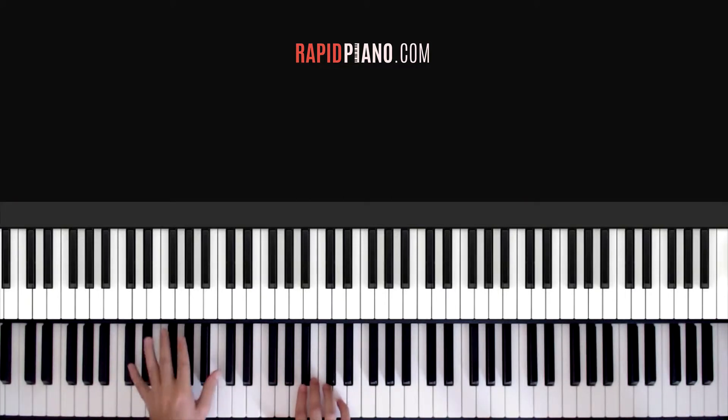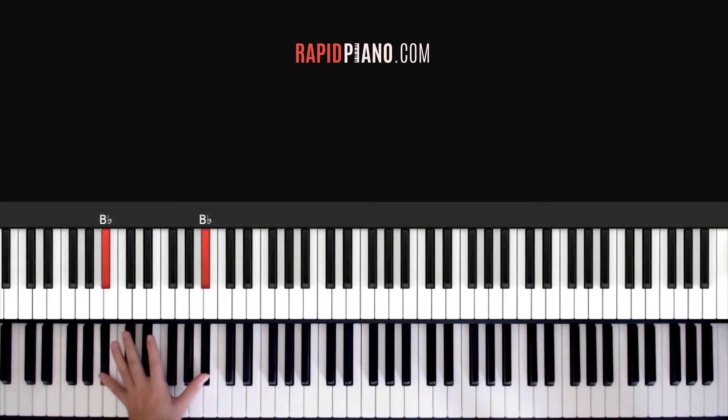And then the next part, you play it like this — there's a change there. For the first part you are playing a B-flat octave. Now the second part, you just move your little finger back here to E-flat, so you're going to be playing E-flat and B-flat instead. So that's what your left hand is going to be playing. Let's do that again from the start, we'll start with the B-flat octave.